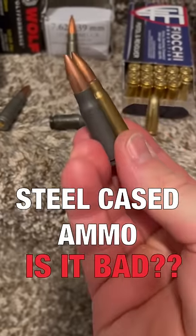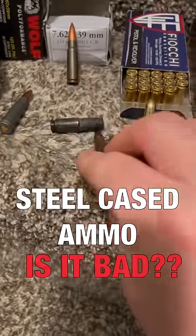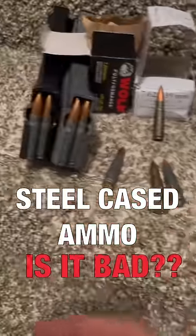Some good things about steel cased ammo is that it's normally cheaper than comparable brass ammo, sometimes half the price. Also, if it's sealed in a spam can, it's good for long-term storage.